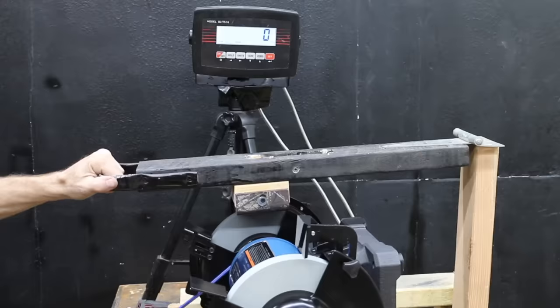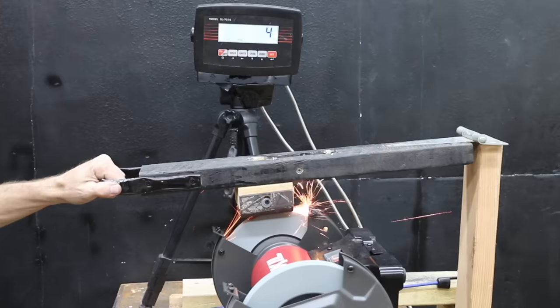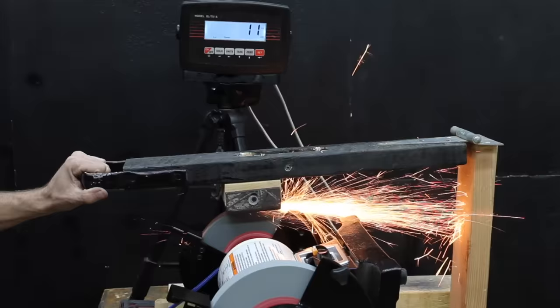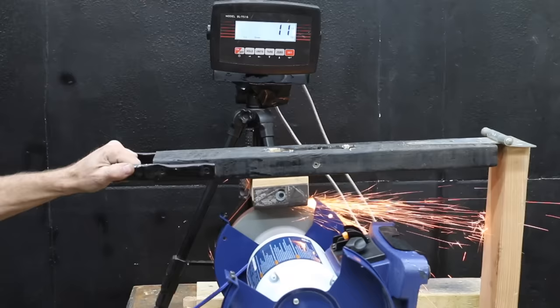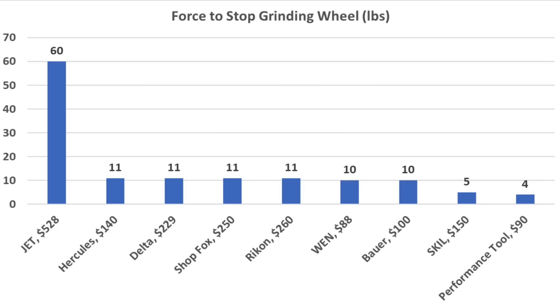The Bauer is rated for 3/4 horsepower and the Hercules at 0.9, and the Hercules was able to handle about 1 additional pound of force, finally stalling at 11 pounds. The Skill, which costs around $10 more than the Hercules but has a motor rated for only 3 amps, really struggled — running out of steam at 5 pounds, only 1 pound more than the Performance Tool. The Delta, rated for 3/4 horsepower, performed like the Hercules, stalling at 11 pounds. The ShopFox also held its own at 10 pounds but stalled at 11. So Hercules, Delta, and ShopFox are tied at 11 pounds. The Rikon, also rated for 3/4 horsepower, performed equally well at 11 pounds. The Jet is rated for 1 horsepower and totally destroyed the competition, finally giving up at a very impressive 60 pounds — with Hercules, Delta, ShopFox, and Rikon finishing in a four-way tie for second at 11 pounds.